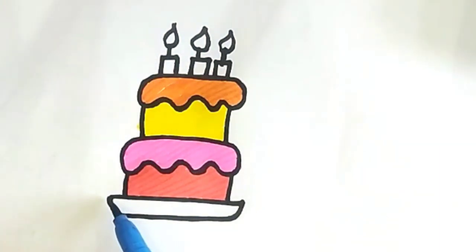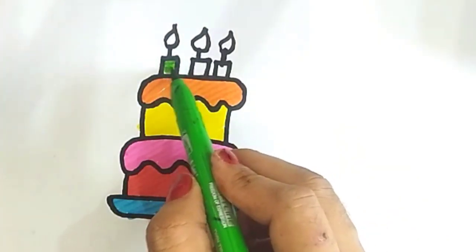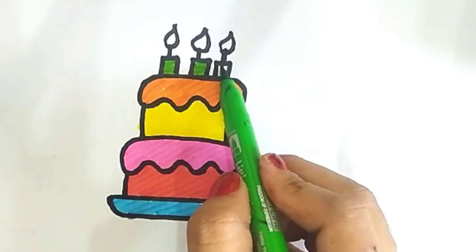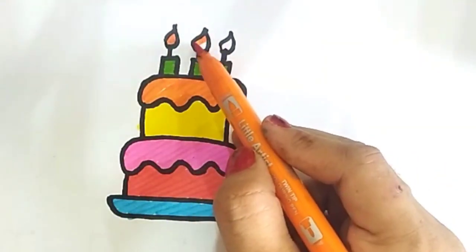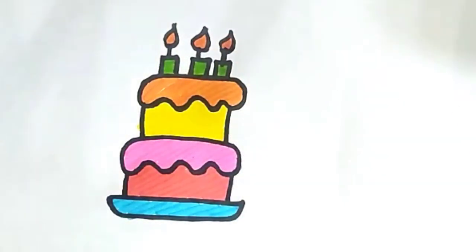Hickory-dickory-dock, the mouse ran up the clock. The clock struck one, the mouse ran down. Hickory-dickory-dock. Tick-tock, tick-tock. Hickory-dickory-dock, the bird looked at the clock, the clock showed two.